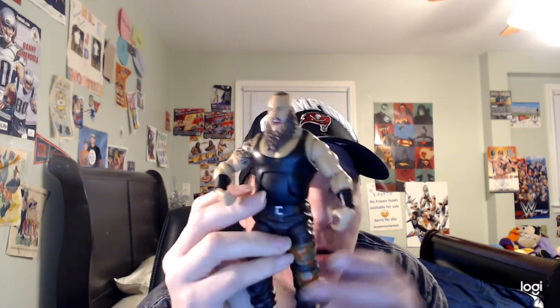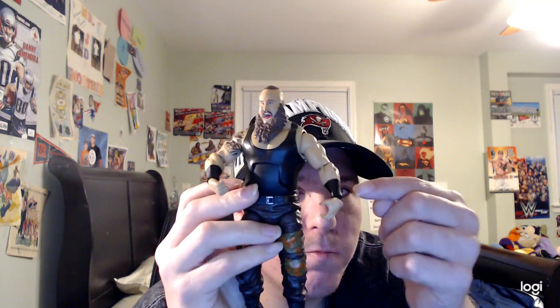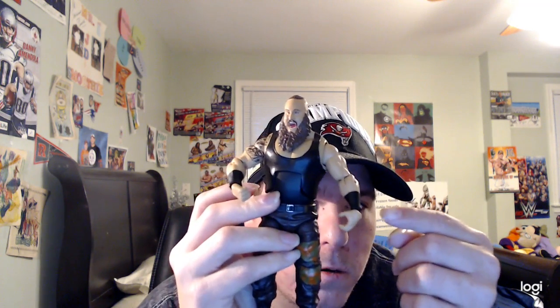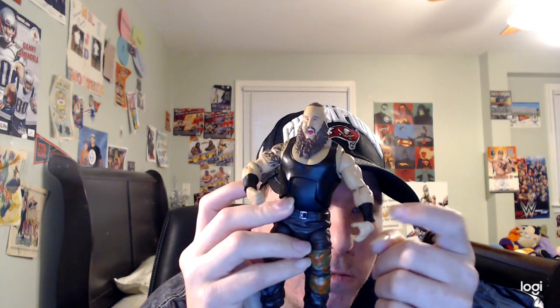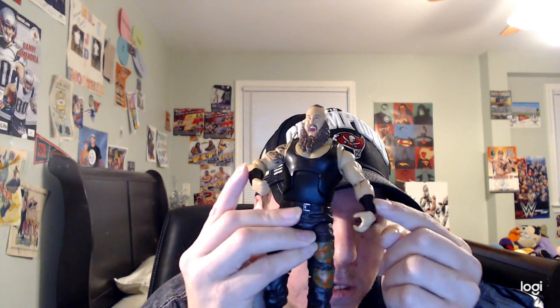He also has his black tank top on. He has a tattoo right here and another tattoo right here. He also has his black wristband on both sides — pretty cool.